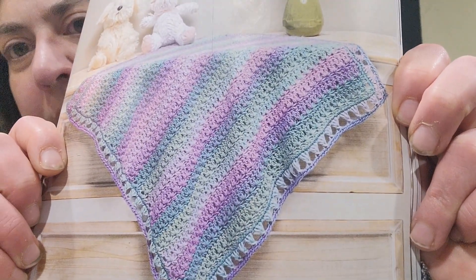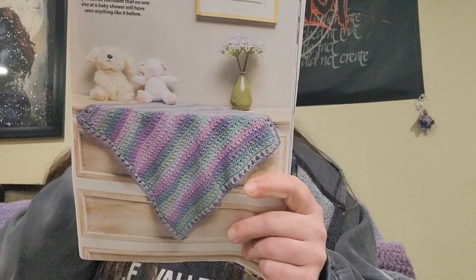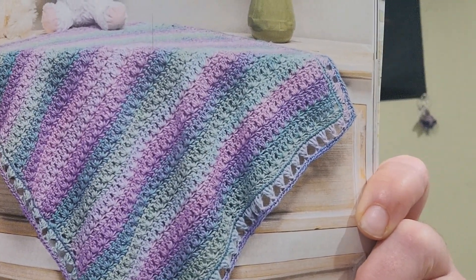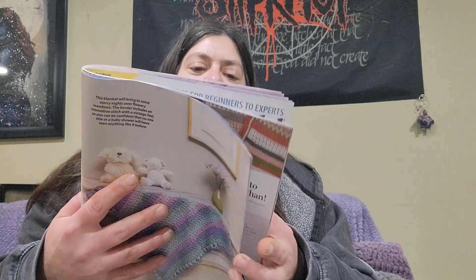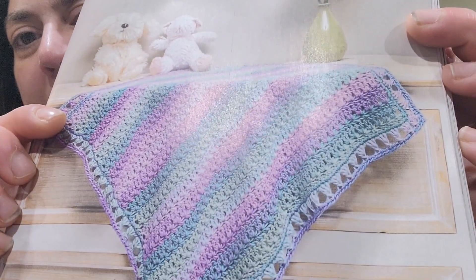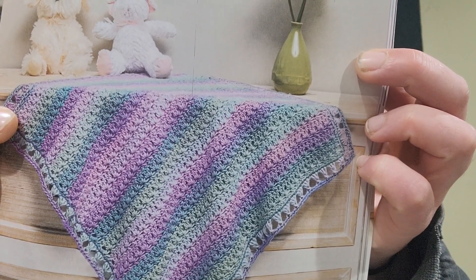Let me find the page again — there it is. I really like that border. It looks like the star stitch, and sure enough, the name is the Starry Meadow Baby Blanket — very pretty! This is designed by Wendy Brown. I think so far this is my favorite pattern. They use Lion Brand Ferris Wheel yarn in a color called Candy.